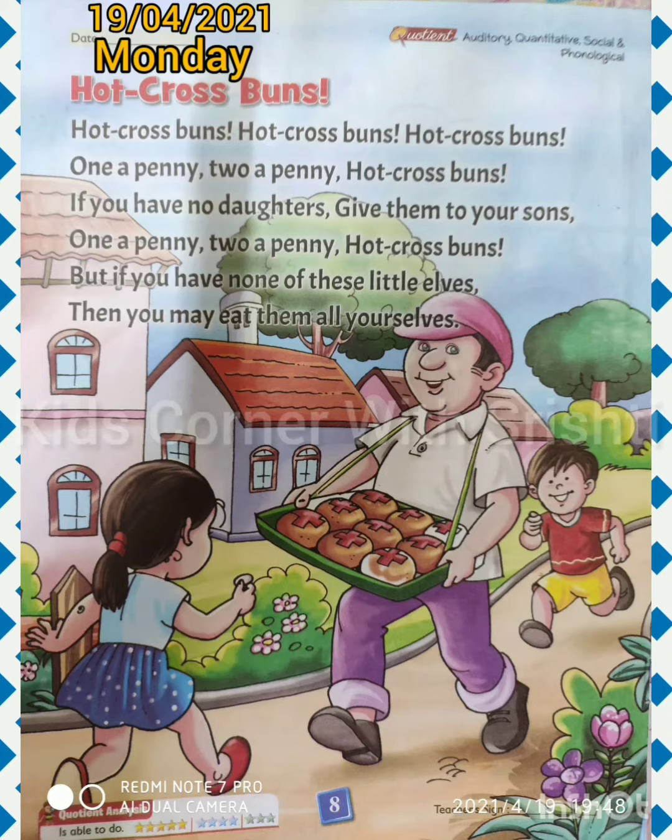Now let's start reading the poem. Hot cross buns, hot cross buns, hot cross buns. One a penny, two a penny, hot cross buns. If you have no daughters, give them to your sons. One a penny, two a penny, hot cross buns. But if you have none of these little elves, then you may eat them all yourselves.